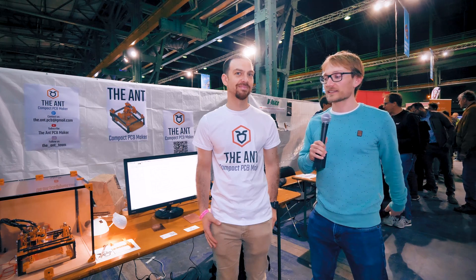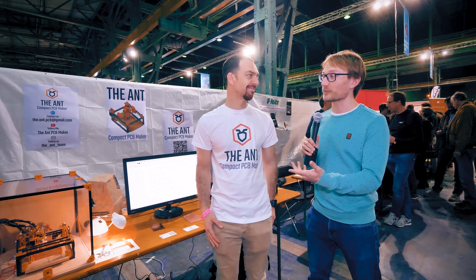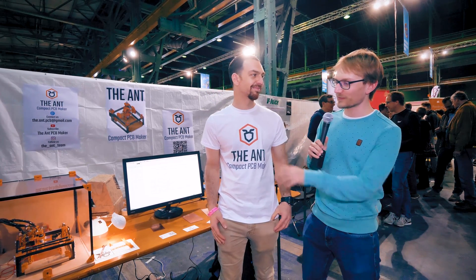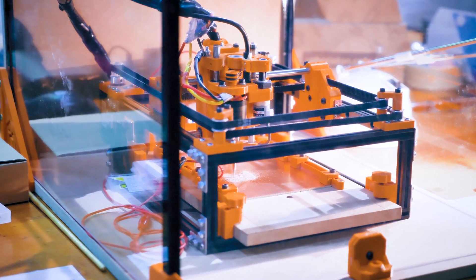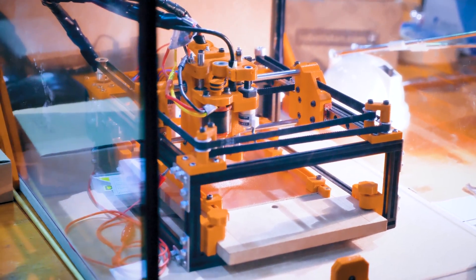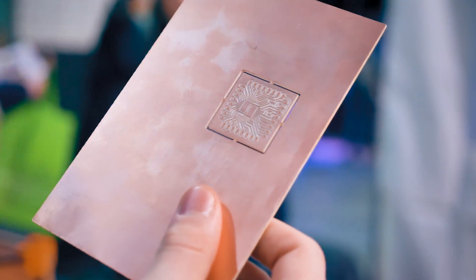Welcome from Make Munich 2019. I'm Tom, and this is Angelo. You and your team have brought the Ant CNC, the compact PCB maker. It's a CNC milling machine and it's an open project that we designed for every maker, every hobbyist to build their own PCB at home.